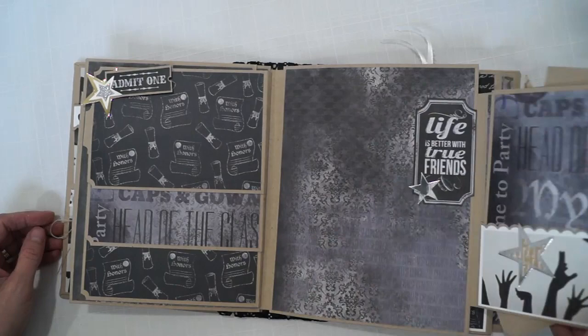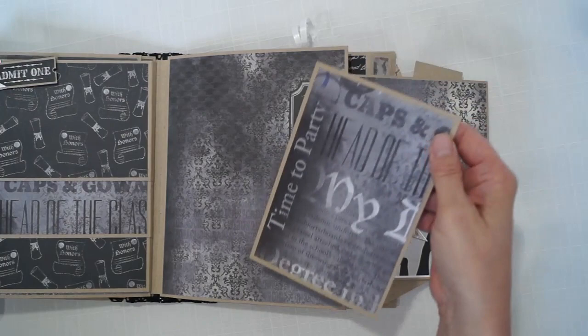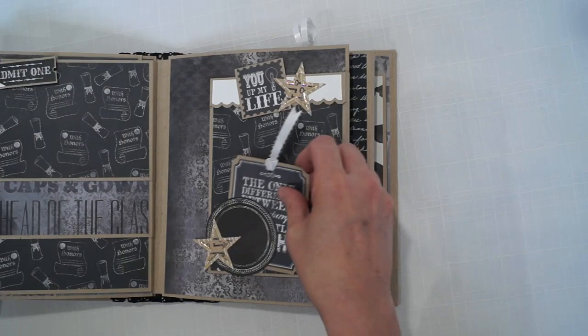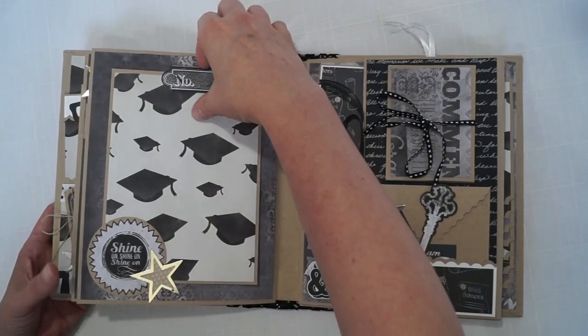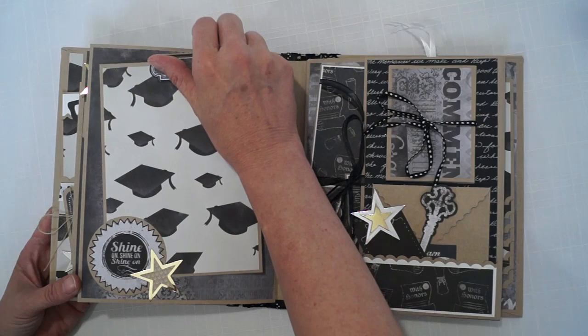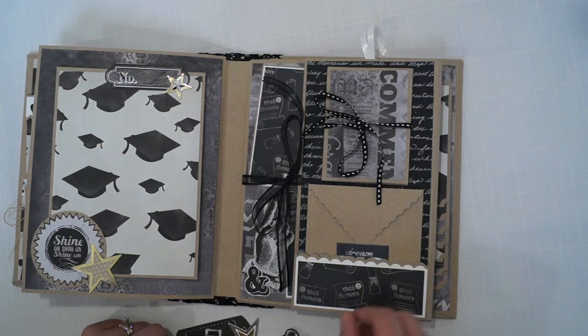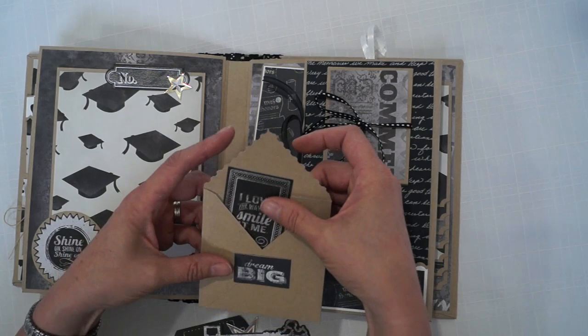There's a little tag to put a photo here, and a 4x6 photo mat. You can slide a picture under this section, and there's a 5x7 photo mat. This is an envelope — I just stuck this in here. It says "I love the way you smile at me" and you can put anything in there.